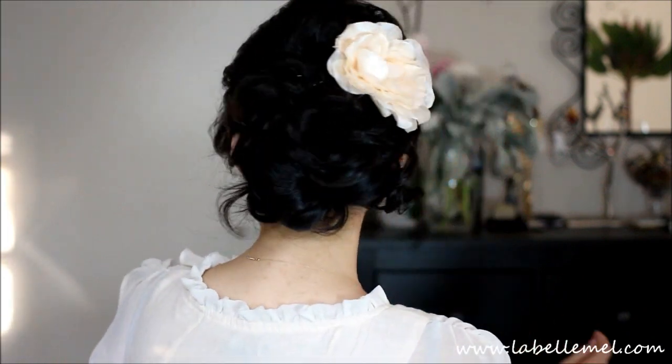Hey everyone, I'm here to show you guys a quick simple spring bridal slash prom updo. This was actually requested on my Facebook back in December and I just got around to doing it. Since prom is starting next week or into May, this is a perfect time to put something together. I hope you guys enjoy this — I'll show you quickly what it looks like. If you want to see how this is done, continue watching.